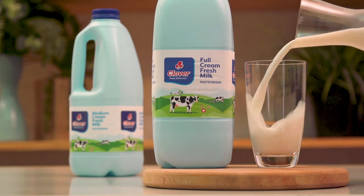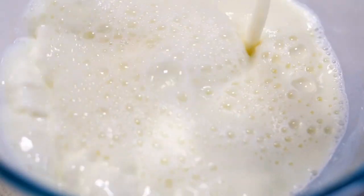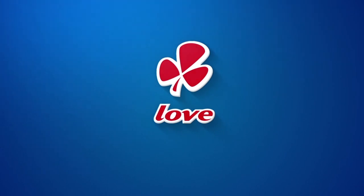Nothing beats the long-lasting freshness and quality taste of Clover Fresh Milk, made with love by Clover.